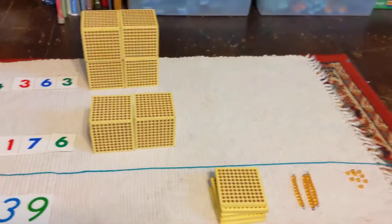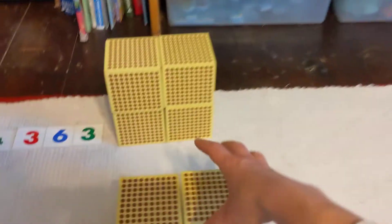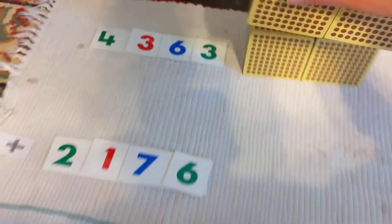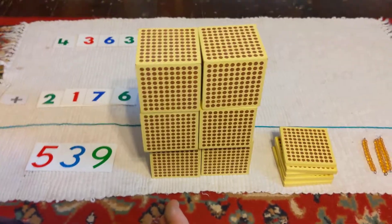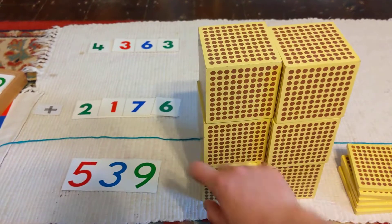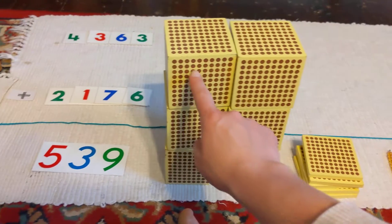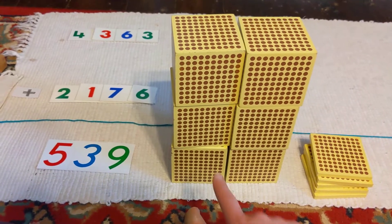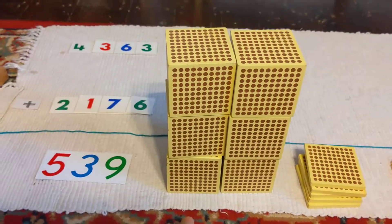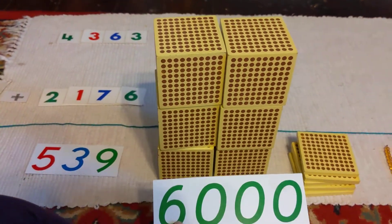Just one place value left in this problem — the thousands. Let's bring all the thousands down below our equals bar. Oh, look at that stack — no more than three high. We can count them just like this, start at the top and go down: one, two, three, four, five, six — six thousands. We can add that to our number.